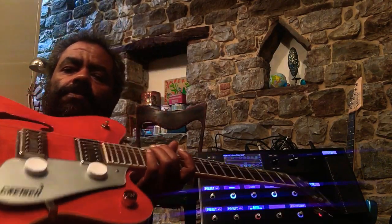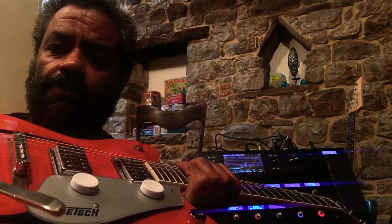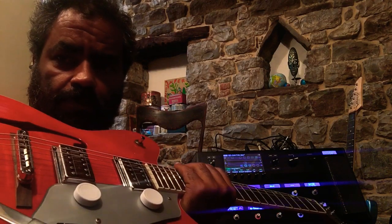The old Gretsch has seen a lot of action. Been messing with the Flick twos, and this is a basic setting through OnSong — real simple.